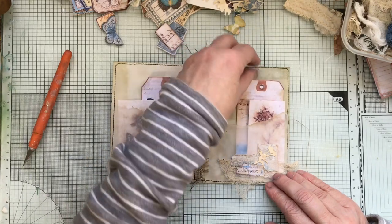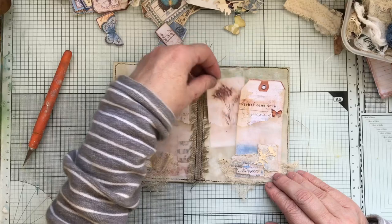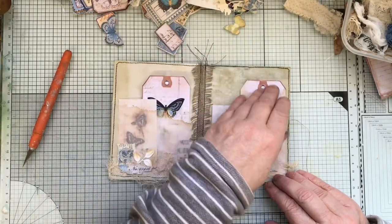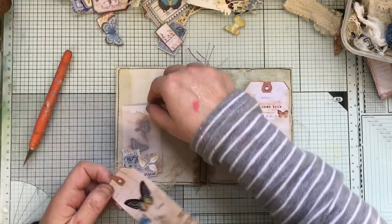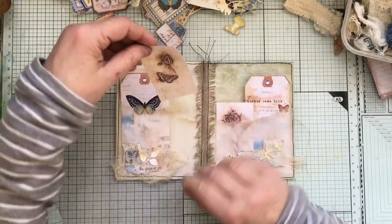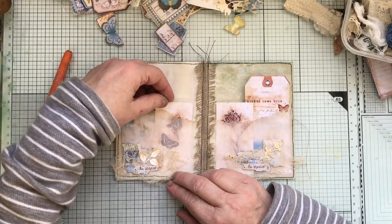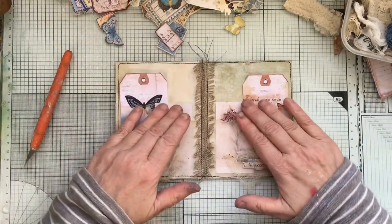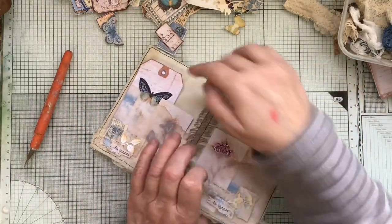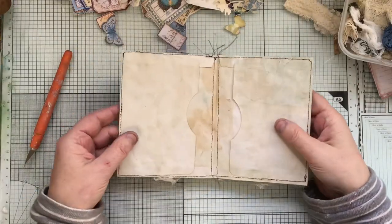Let's see the butterfly. That's going to go that way. I'll do them off camera — it's only a matter of backing them and then putting some stuff on.